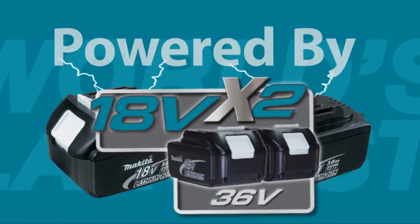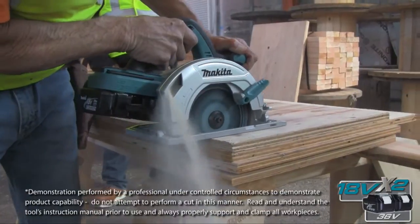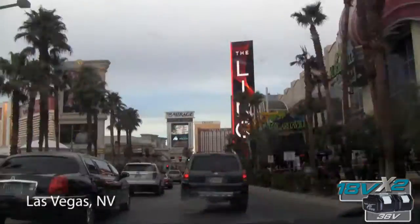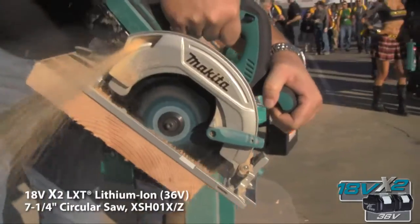A couple of the best parts about the saw: I like the 36 volts, so it's going to last quite a long time. It's just easier, especially in tight quarters. I think it's probably one of the best saws I've worked with. It's very well balanced, but it's got a lot of power.